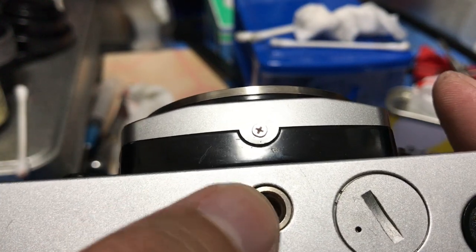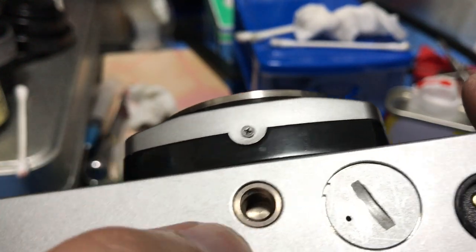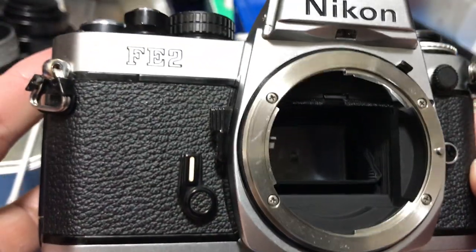The tripod socket has been cleaned with a q-tip as well. You won't believe what kind of junk can get in there — soil, plant matter and things. See how much cleaner it is now.